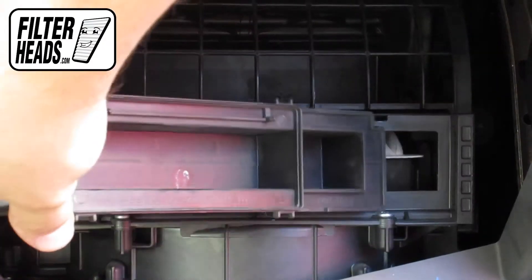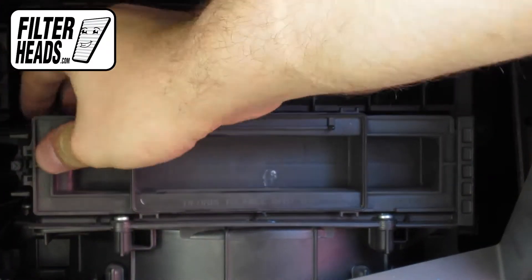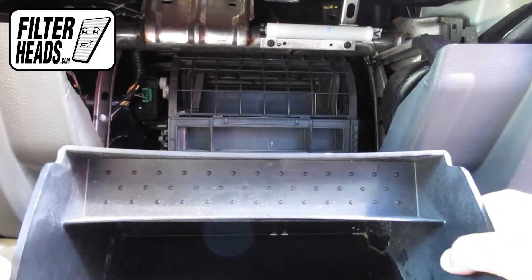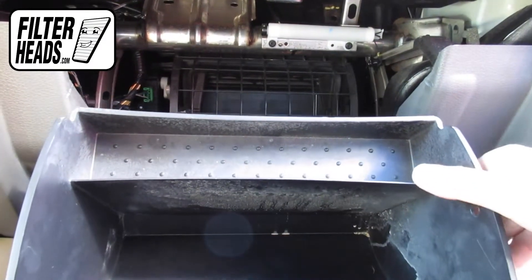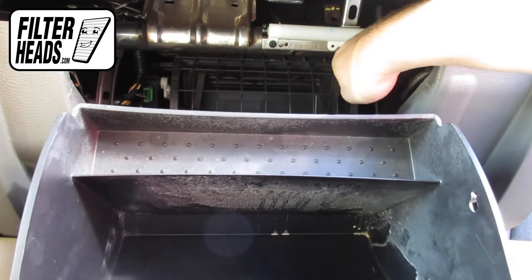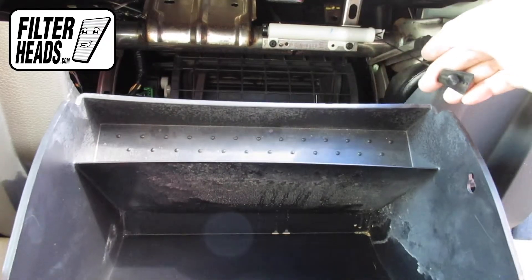Reinstall the filter housing door. Reinstall the glove box door. Reinstall the dampening cord.